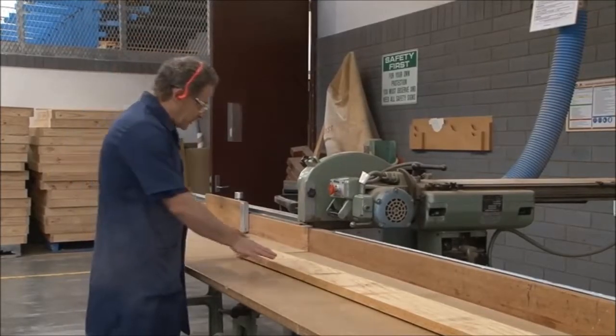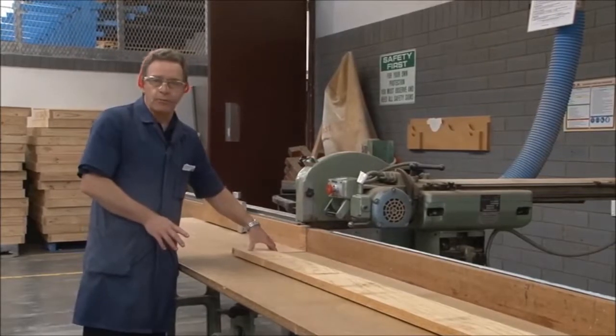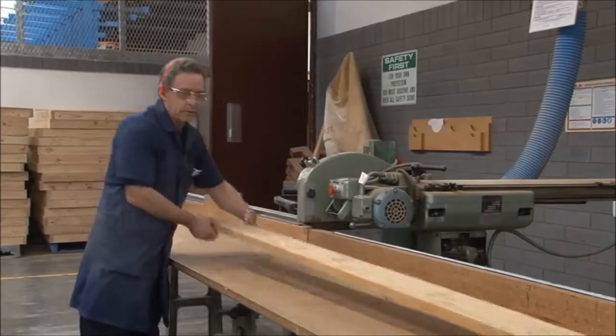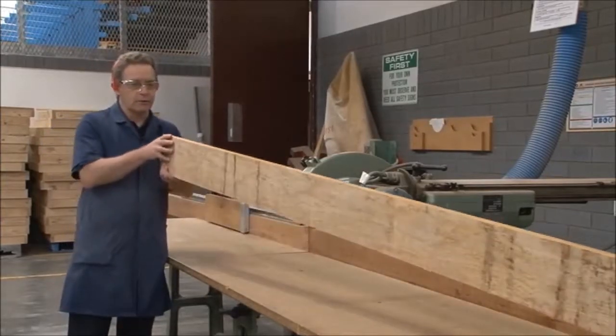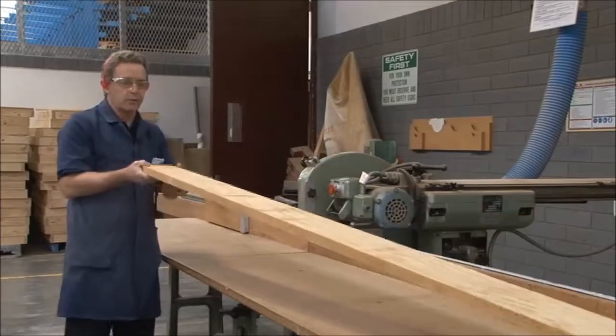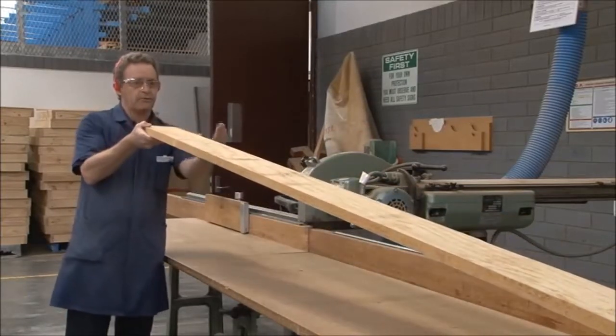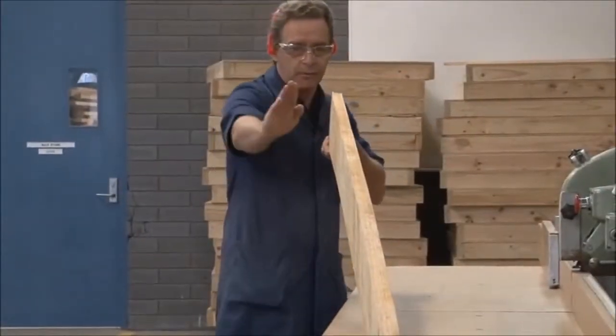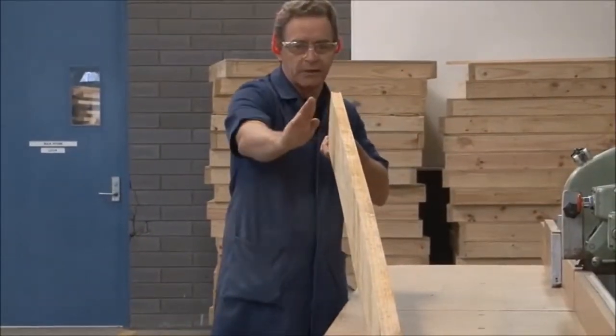Before we do that, we need to check the board for bow and spring. To do that, we actually look along the edge of the board like so, and we can check to see which way the bow is running. We also check this way for the spring on the actual board as well. As we look along the board there, you can see that it's bowing like so.